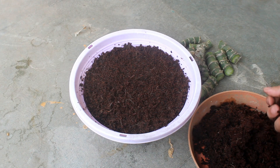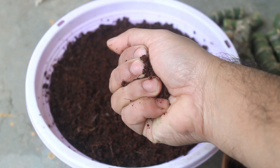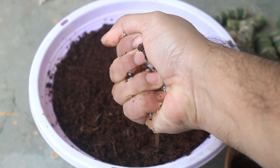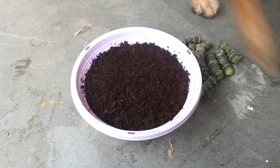Step number three: taking a shallow pot and filling the medium using only coco peat. My coco peat is already wet as you can see. Instead of coco peat we can also use sand.